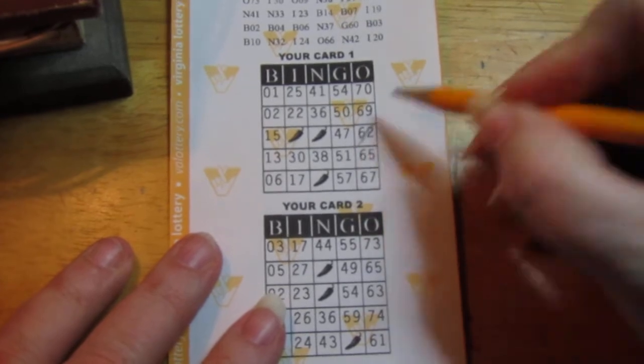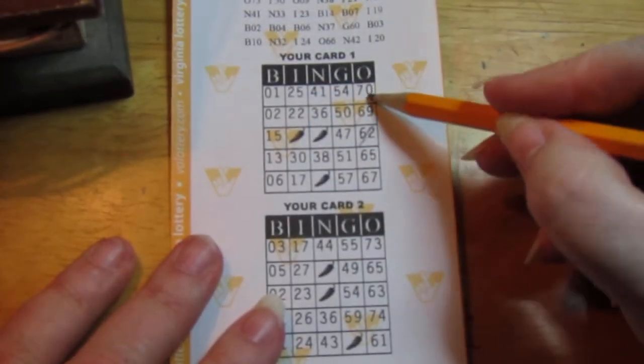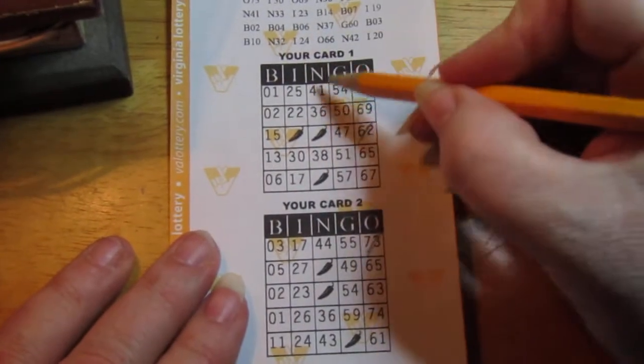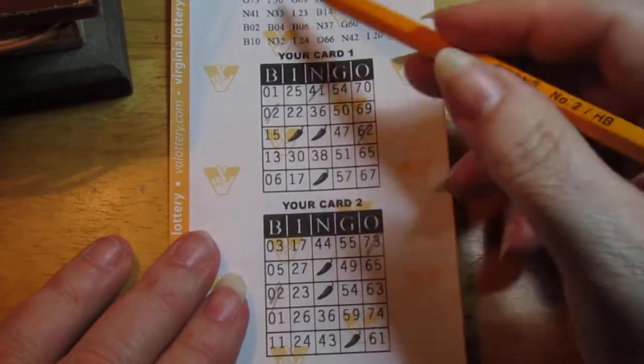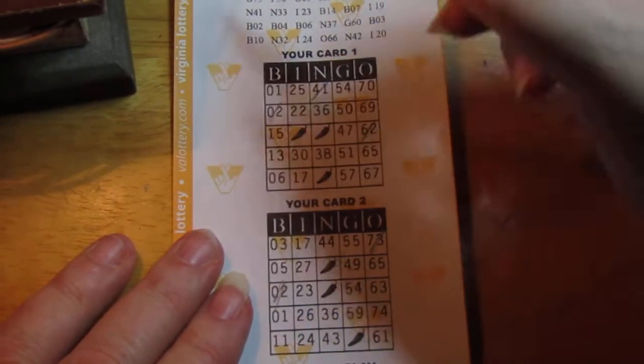062 — there's the first one, got one of those. 073 — have one on the second card. N41. B2 — got two on that one and a two on that one. Yay! B10 — no, 10.